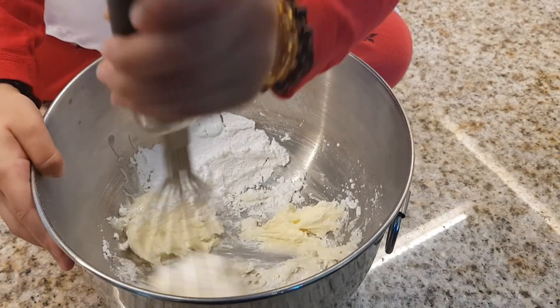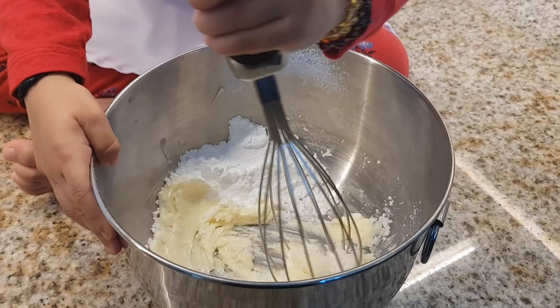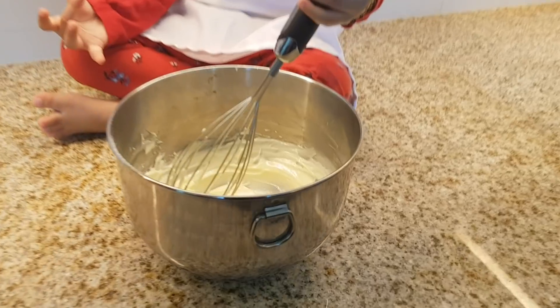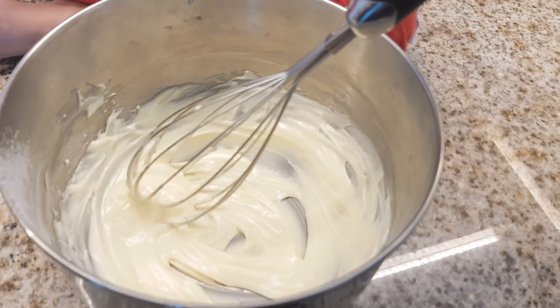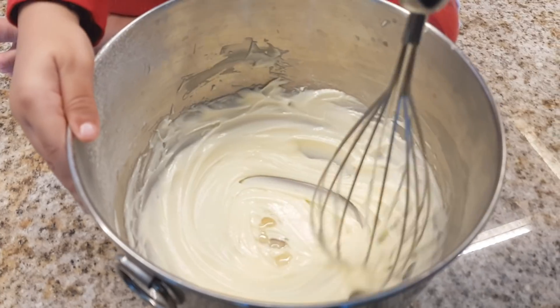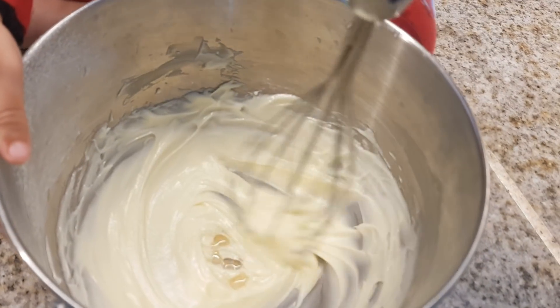Whisking, whisking, whisking — yeah we're doing whisking right now. Kiara has a whisk in her hand. Okay, so now that that's all mixed up, we're gonna put half a teaspoon of vanilla extract. That's very good, Kiara, you're mixing very well.